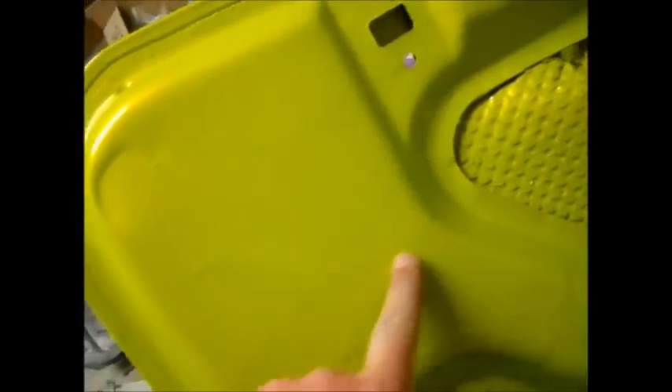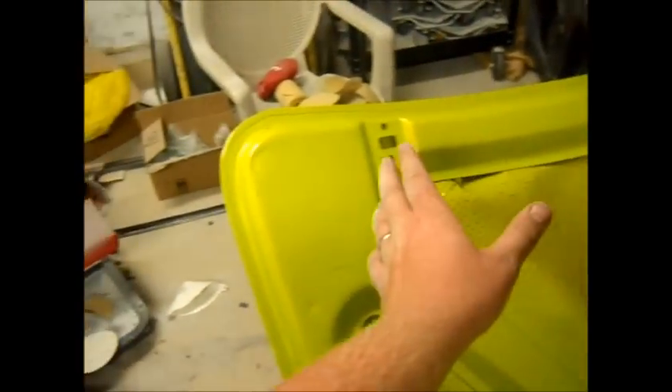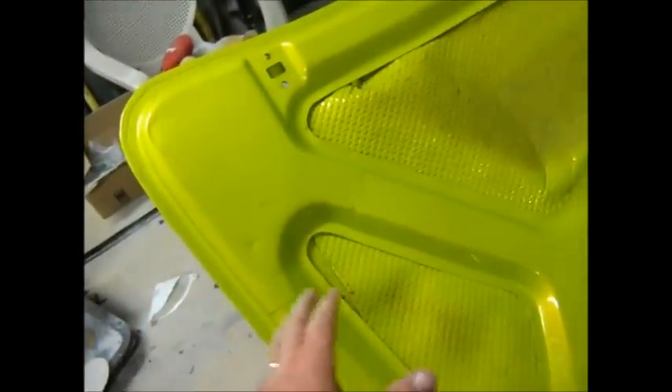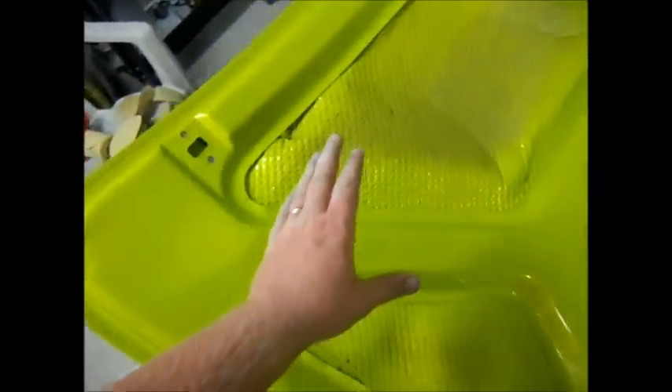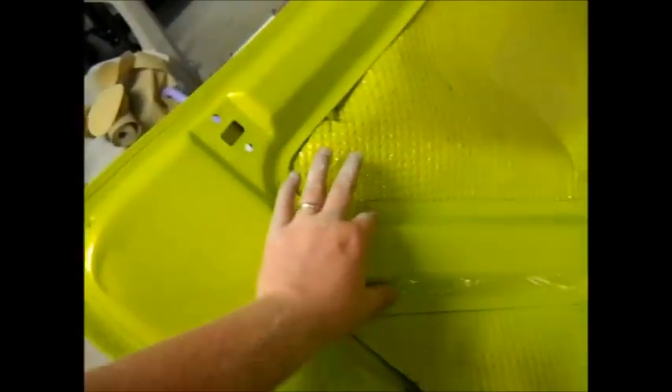I did have some screw-ups. I had a run all the way across there - there's another one right there. You really can't let this run because it just builds that green up and you can really see it. I know what I did wrong there - I was hanging too much, slowing down, and I think I was putting the coats on too thick too. The tech sheet said to put thin coats, which I was trying to do, but I started bumping up to medium wet coats, maybe even a wet coat. And it just kind of built up right in that area. I know what I did wrong there.